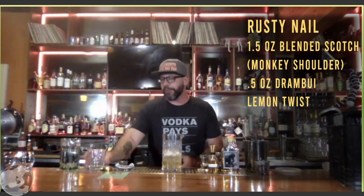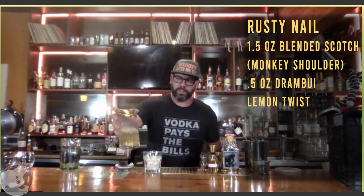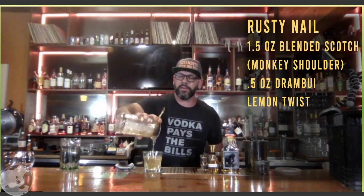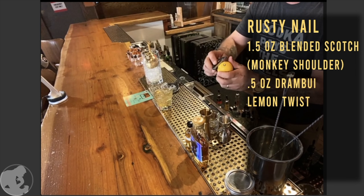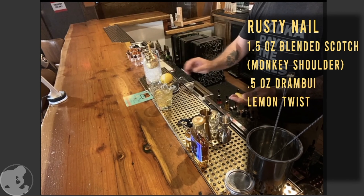Fill your vessel at least halfway with ice, giving yourself room to stir without spilling. Start stirring — from behind the bar you stir until you feel a chill on the glass, about 15 to 20 seconds. You want to incorporate some dilution and a little bit of aeration, not as much as shaking. Then add ice to your rocks glass and strain the drink over.